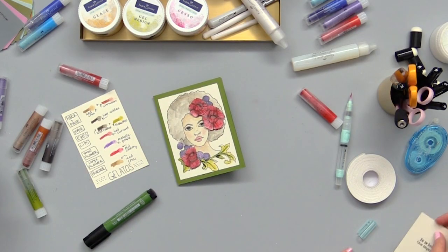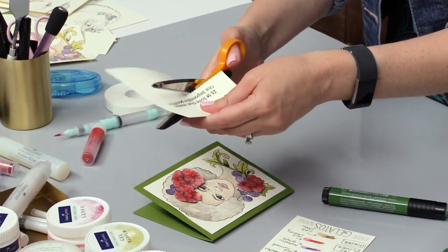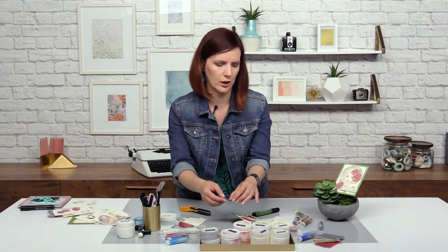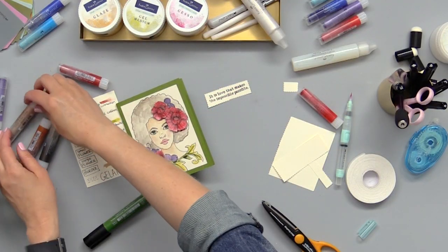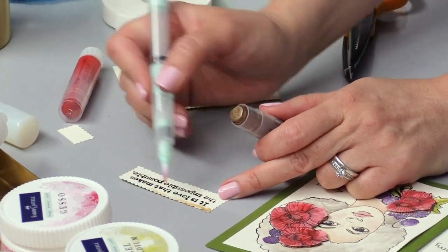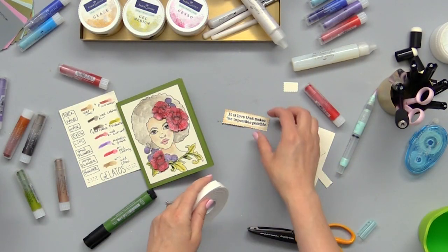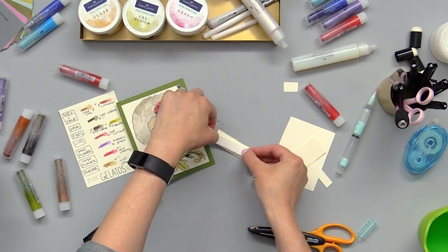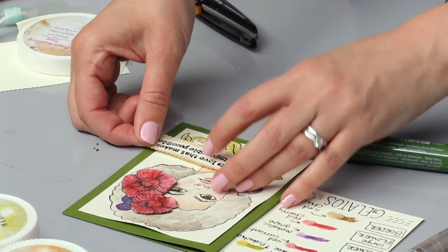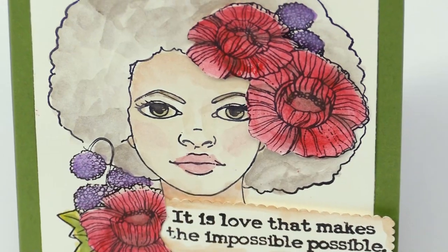Now we have our sentiment that we're going to cut out with our mini scallop scissors. I want to give it that inked edge look and I'm going to use my iced chai for that one — I love the iced chai because it has that glimmer to it from the metallic. Now we'll put some adhesive on the back side of that, and there we go — tuck it right under the flower. And there's our finished card, ready to give to a friend! Thanks so much for joining us at scrapbook.com.